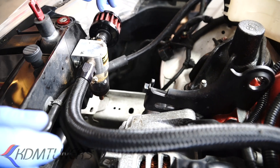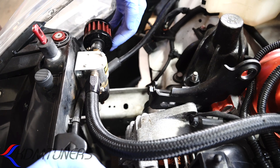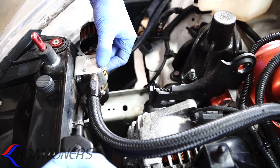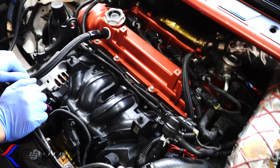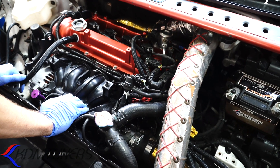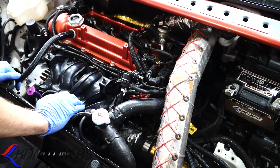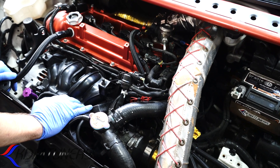If you want to get fancy you can add a can, but you don't need to. All this is, is just a second vent. In doing this, we found that we have no oil getting into our catch cans on either side. We've vented it enough to where there's no oil spilling out of the engine anywhere, so we know that it's working.